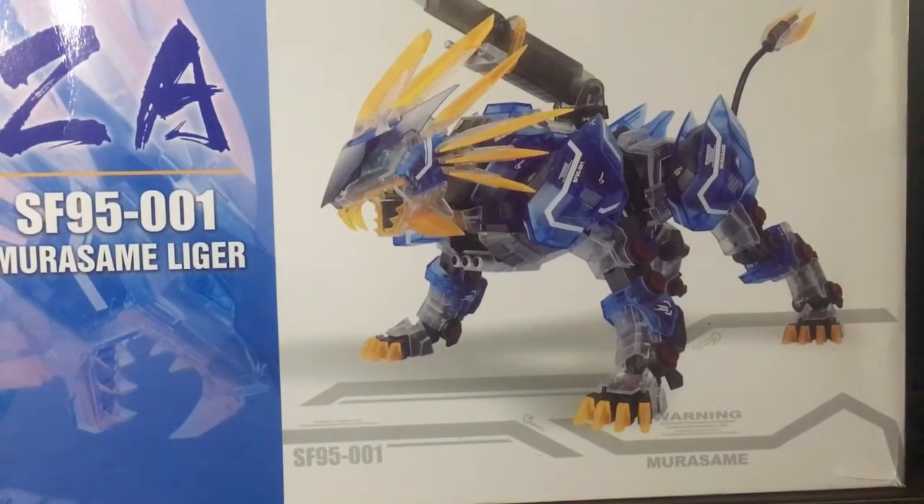So there will not be any comparisons for this video. I will be reviewing this model as it is.